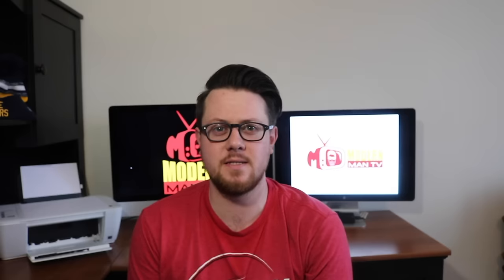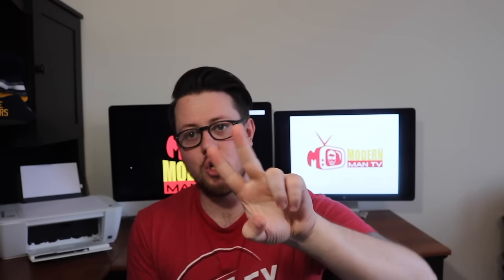What's up guys, Mike here, Modern Man TV. Thank you so much for coming back to my channel. This video is going to be pretty quick — it's video number two of my Lockhart's pomade segment, and today I'm going to be checking out the matte clay.